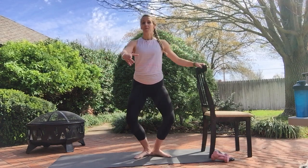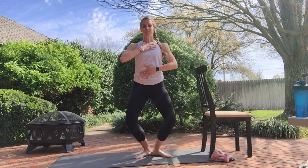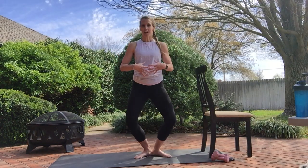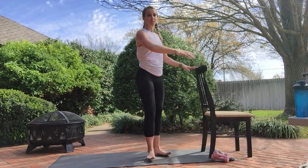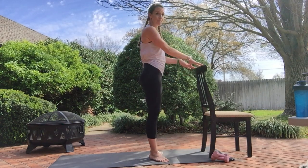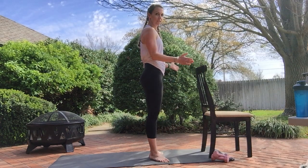Hold it here. Plie, down and up. Keep the chest lifted, core is engaged. It's like we're wrapping a corset around. Hands to the front or use that chair for balance. From the side it looks like this — we're just going straight down, not popping back, but keeping it down. Knees tracking towards those toes.